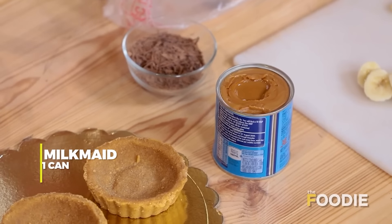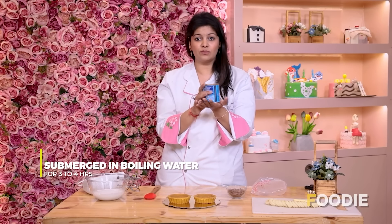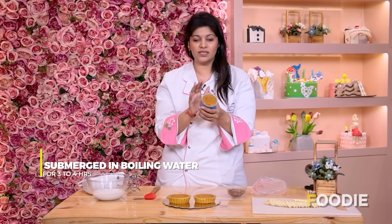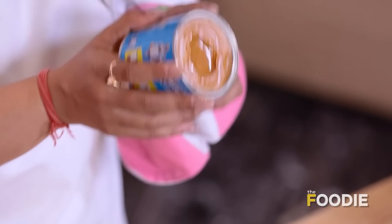For the toffee sauce, we'll take a can of milkmaid and place it inside a pan of water. Make sure the water level is high enough — if the water runs out the can might burst, so please keep a close eye on it. Boil it on high flame for four hours. Once ready, let it cool to room temperature before removing the lid. You will see a gorgeous golden color — and it's ready to use.